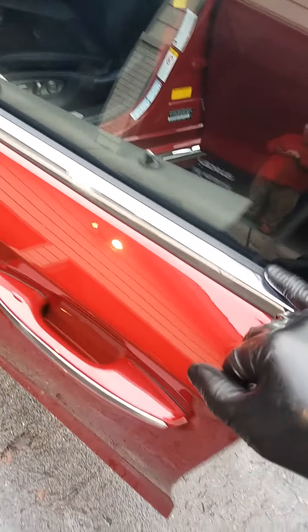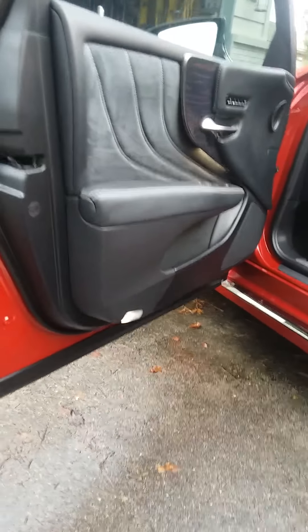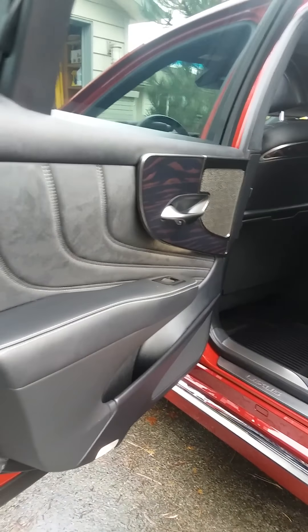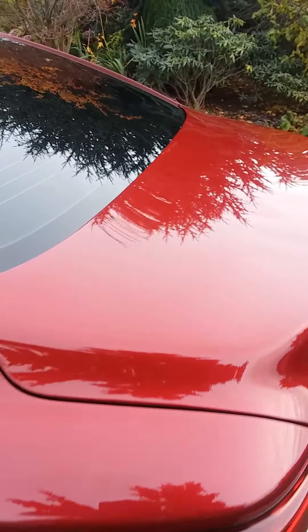You want to prevent the oxidation, so you want to have that treated every so often. The seats were a very dull gray before, but now they look — they have life to them — including the back of the seats, which was very, very dry, so it needed moisture put on it, and now it has it.